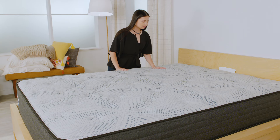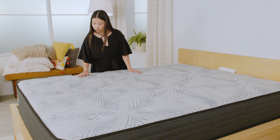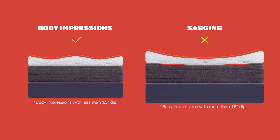The most common warranty claims involve sagging, but there's a difference between defective mattress sagging and healthy mattress impressions. Body impressions are normal. Just like how your shoes break in to match your feet, a mattress will break in to match your body over time. Most manufacturers define excessive sagging as equal to or greater than 1.5 inches, without any pressure applied.